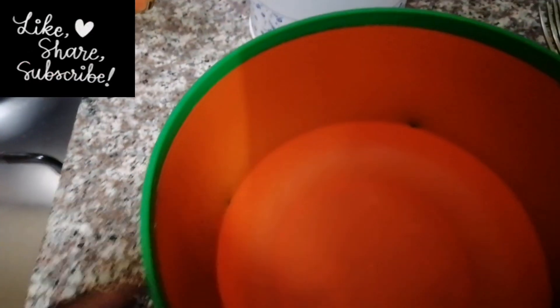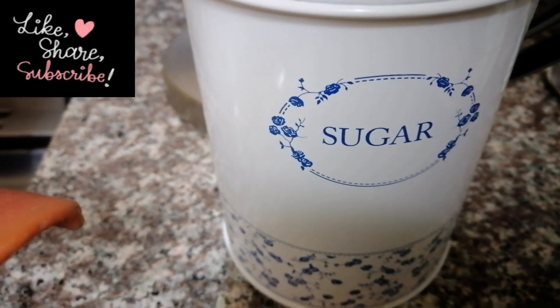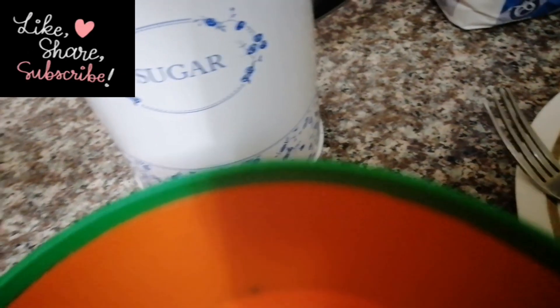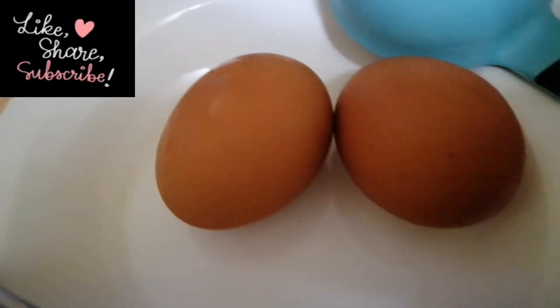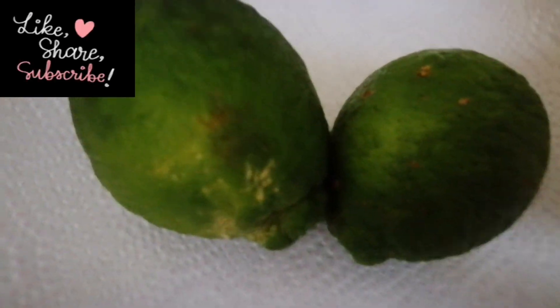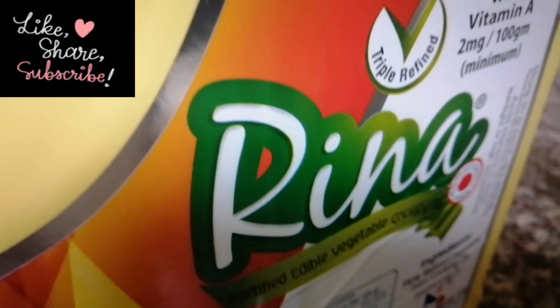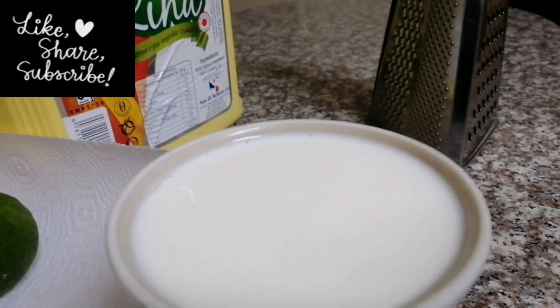So I need to make pancakes and I want to take you along with me, see how I do it. Here we have two eggs, I have sugar over there, and here we have flour — unga wa chapati, unga wa mandazi, that's how we call it over here. We have cooking oil over here and one cup of milk.